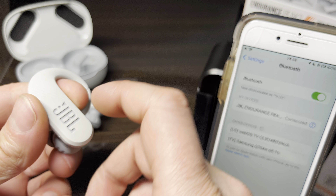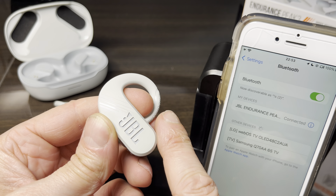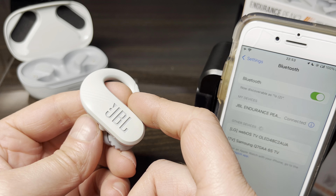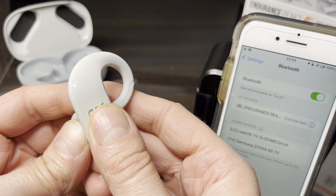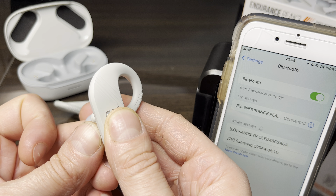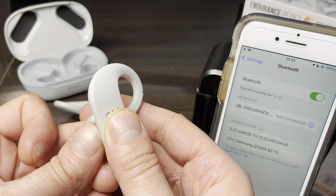I'm going to press or tap the side of this earbud three times, and on the third tap I'm going to press and hold for at least five seconds. You have to do this really rapidly — three taps, and the third time you keep it pressed for at least five seconds until both earbuds power off.